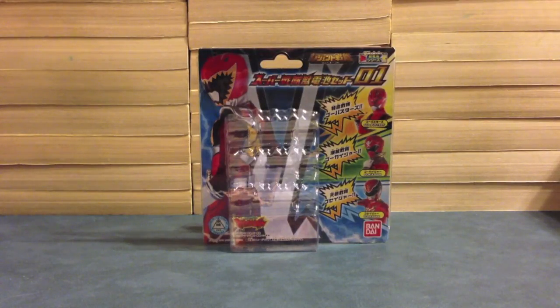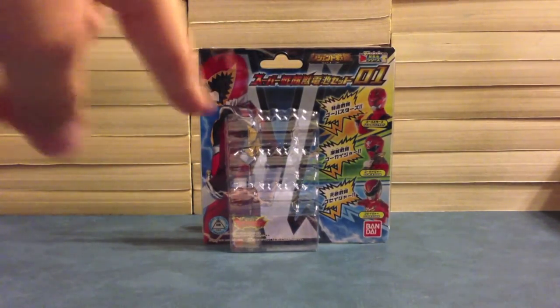Hello YouTube, Gentleman2005 here with a review of the Legend Sentai series, Super Sentai Judenchi Set 01, which is this here.